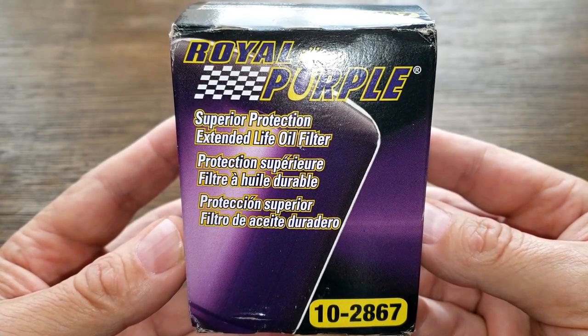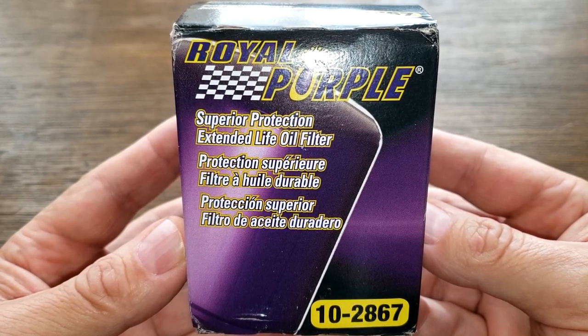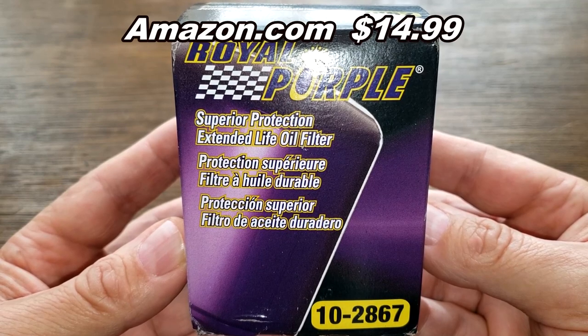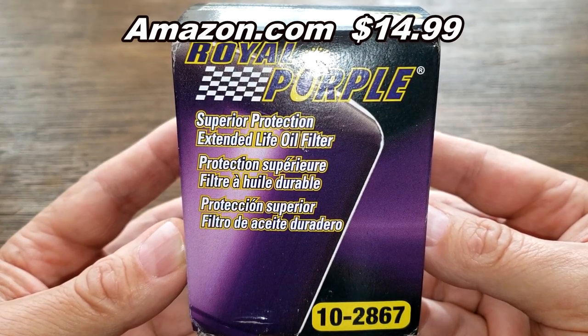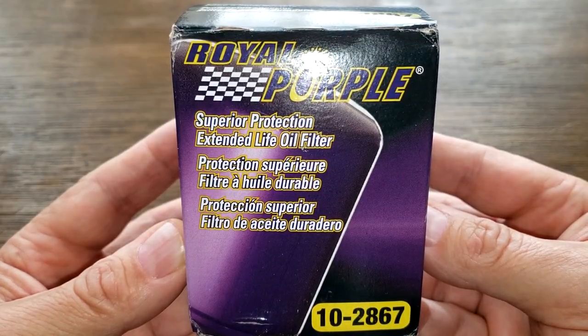Today we're going to look at the Royal Purple oil filter number 10-2867. You can get this on Amazon.com for $14.99. If you have Amazon Prime you'll get free shipping; if not, you're going to have to pay for shipping. So let's get started.